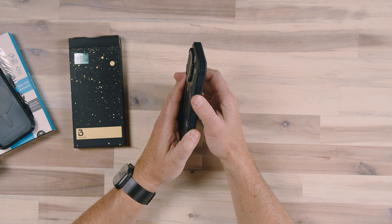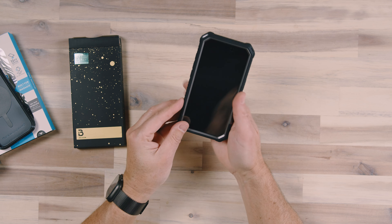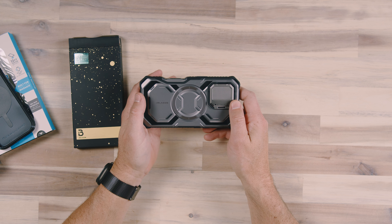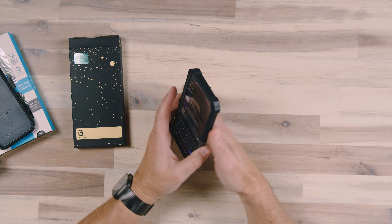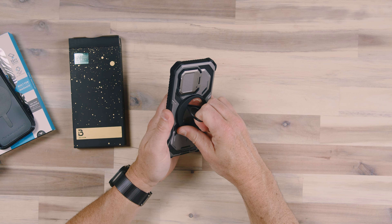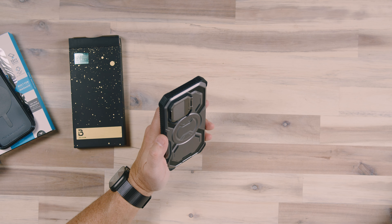There's a ton of grip on this case. The corners are reinforced, the sides have a ton of grip, and overall this case looks like it's out of a sci-fi movie — like it's from a spaceship — because it's just got so much going on with the design. It's also MagSafe, so you can attach a magnet to it, and it supports wireless charging as well.